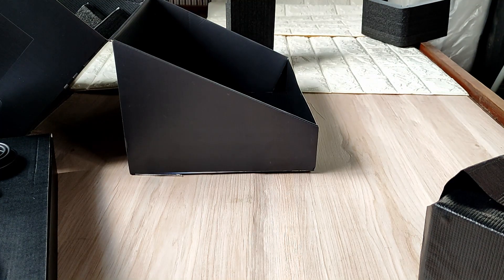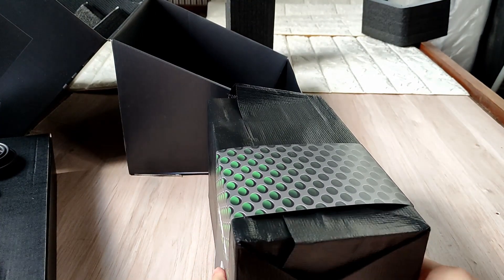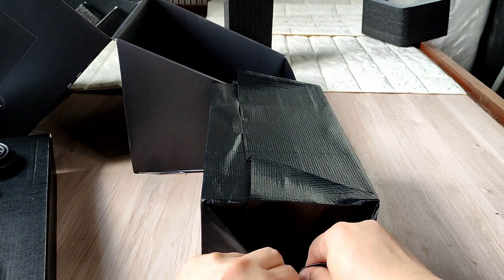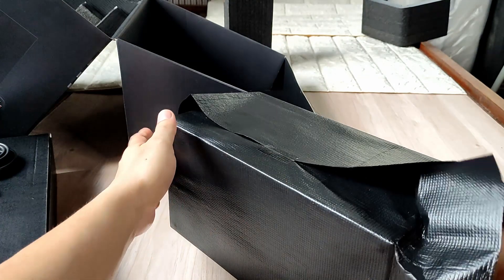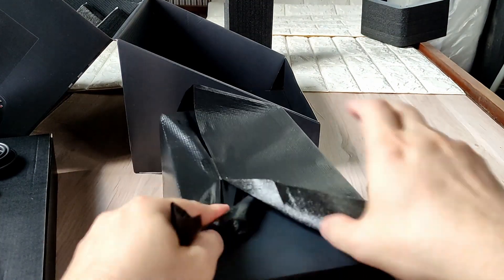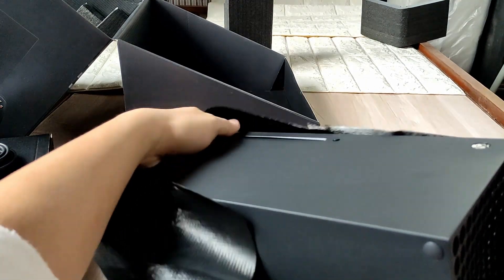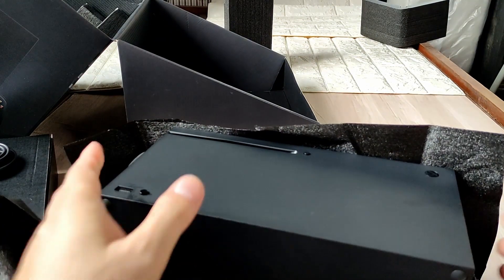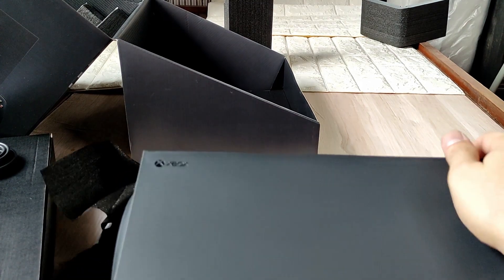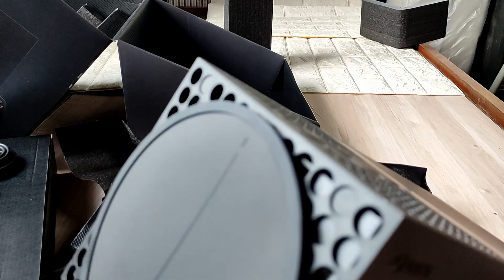Let's open the styrofoam. I don't want to rip it, but okay here we go — maybe I should just rip it. Lovely! But this is not for me — this is for my kid so we can bond together, play and have some father and son time.